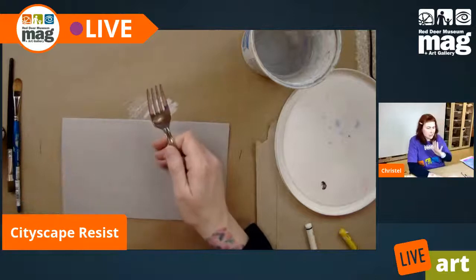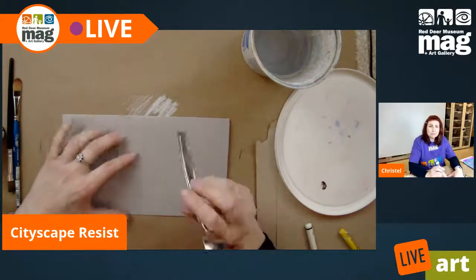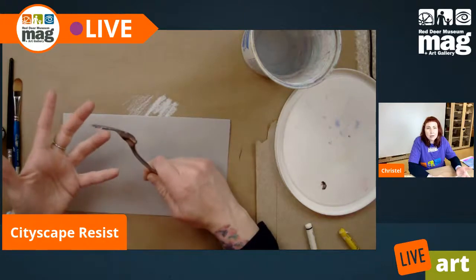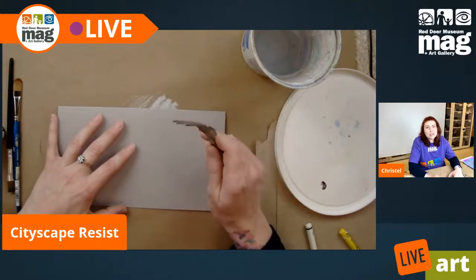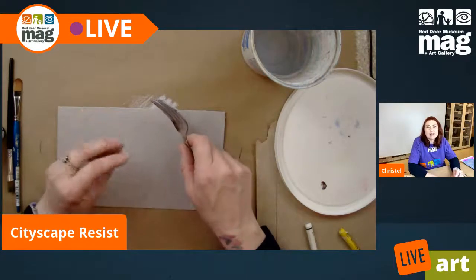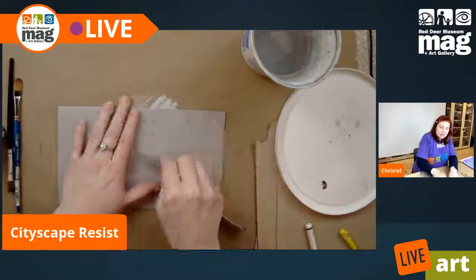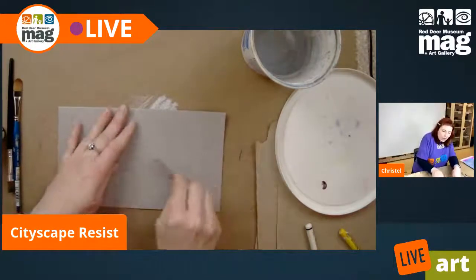Now for the burnishing part, what we want to do is close our folded paper in half. I'm using a fork — you want something metal. It can be a fork, a spoon, a knife, whatever you want to use. This will be fun for kids to do. You just want to make sure they press really hard, because if they don't, we'll be able to tell. We want to start going over this quite firmly.